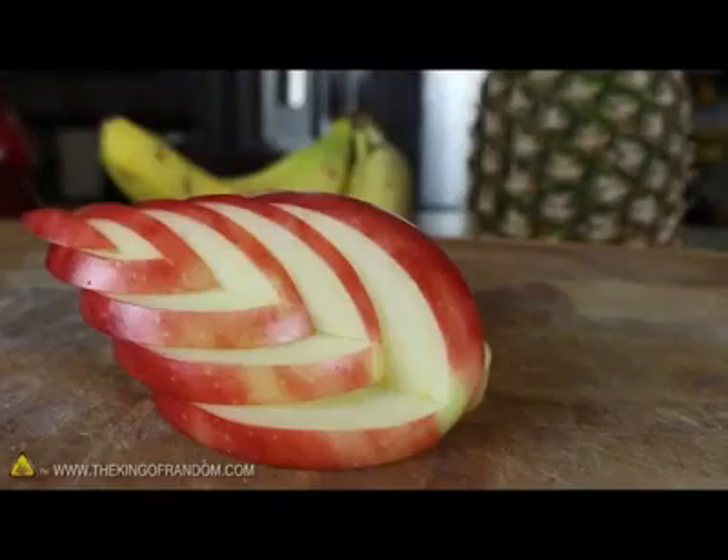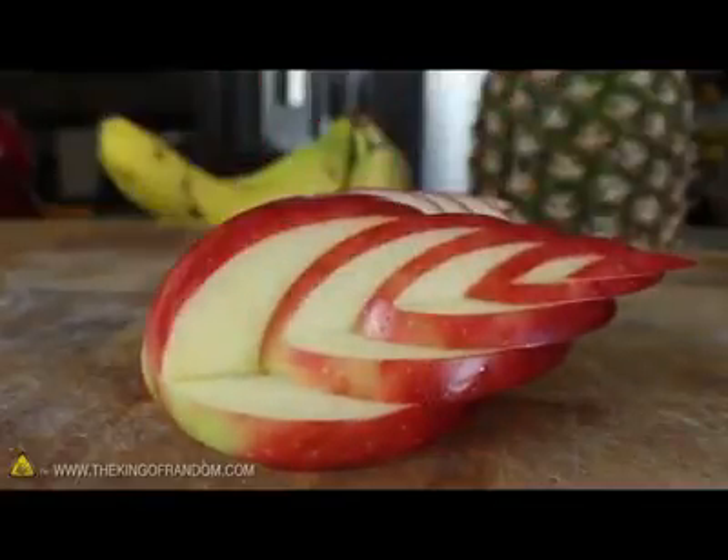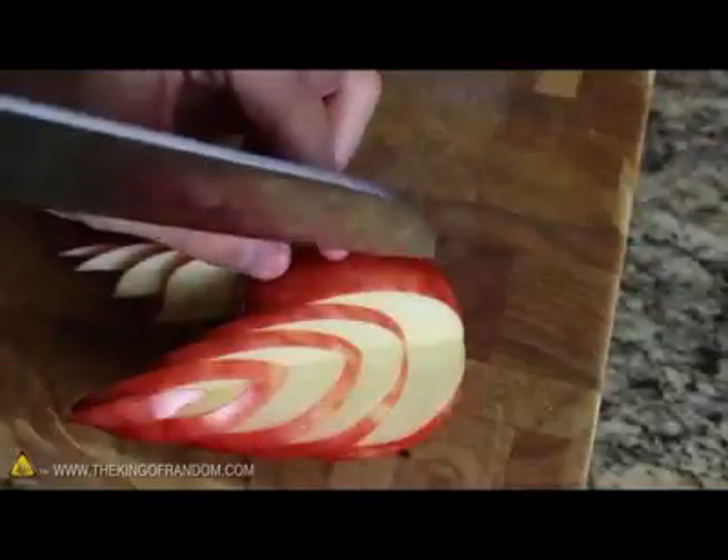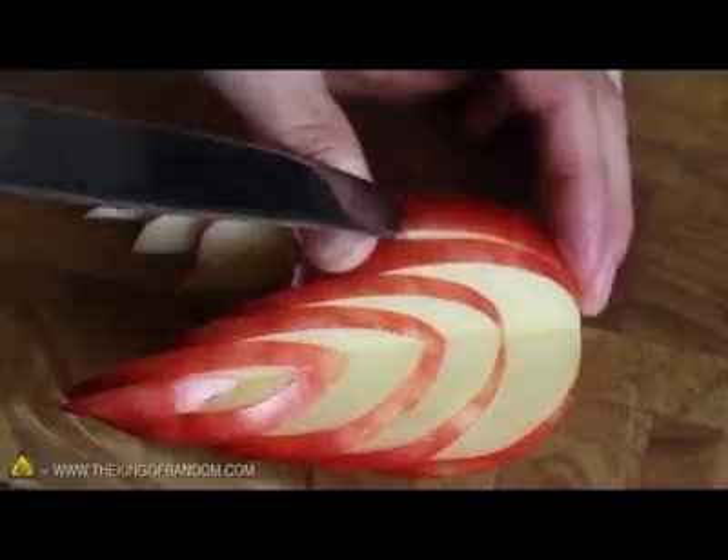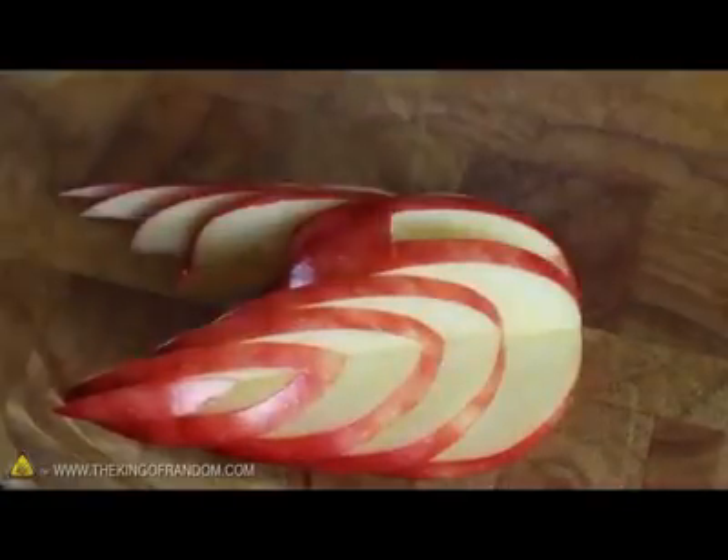Now just cut the other piece the same way and your swan's body should look like this. To make a place for the head, all we need to do is carefully cut into the front of the body and gently lift the pieces out to reveal a clean and fairly deep groove.